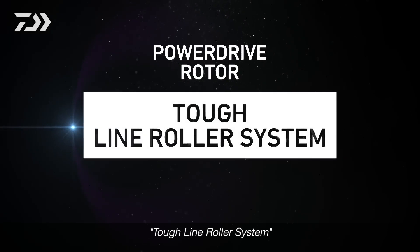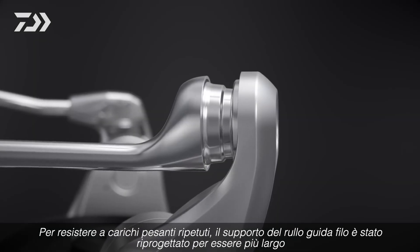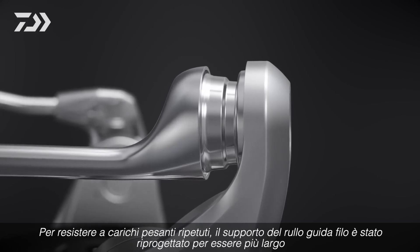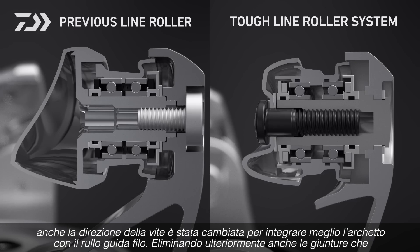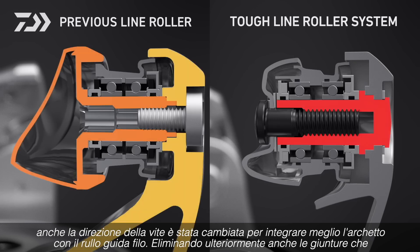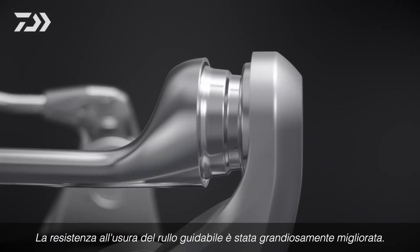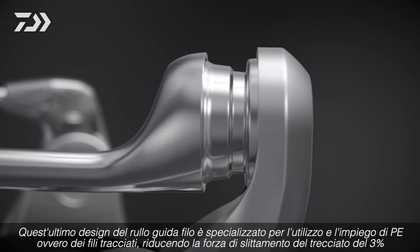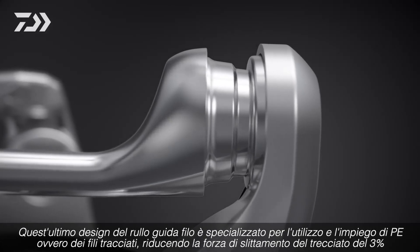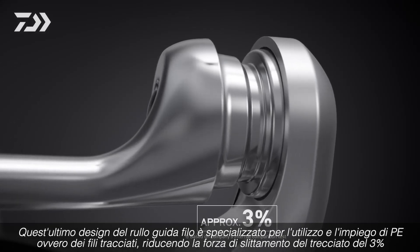Tough Line Roller System. To withstand repeated heavy loads, the support surface of the roller shaft has been redesigned to be larger. The direction of the screws has also been changed to better integrate the roller shaft with the bale arm. By eliminating the joints which take the greatest load, rigidity is increased. Durability has been greatly improved around the line roller. The newly designed line roller, specialized for PE braided lines, reduces line sliding resistance by approximately 3%.